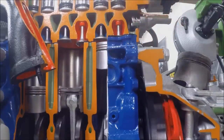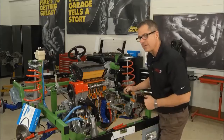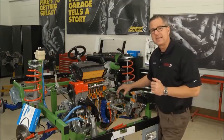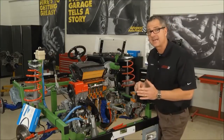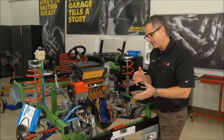The intake's opening, the exhaust's opening, and everything's going just as it should go. Now I want to talk about two types of engines. There's an interference engine, where the valve will hit the piston if it's not in time. And there's a freewheeling engine, where it wouldn't matter — the valves have enough clearance.